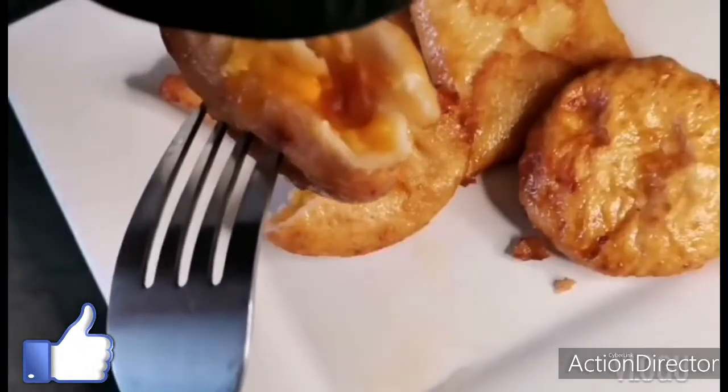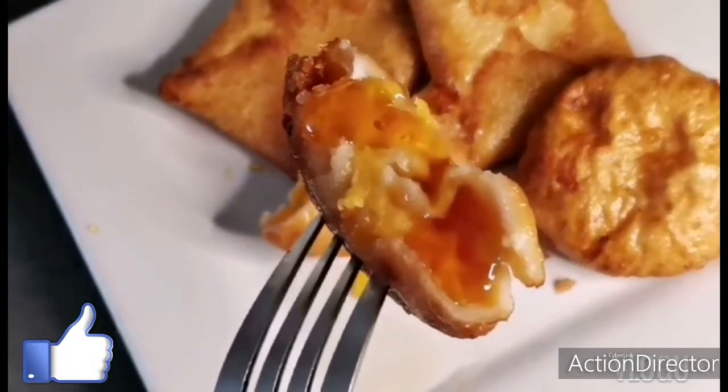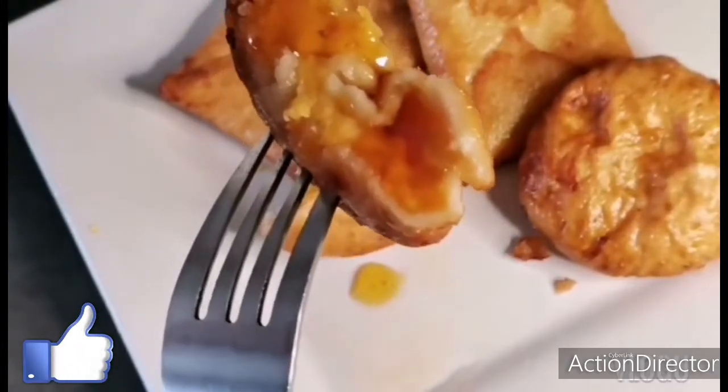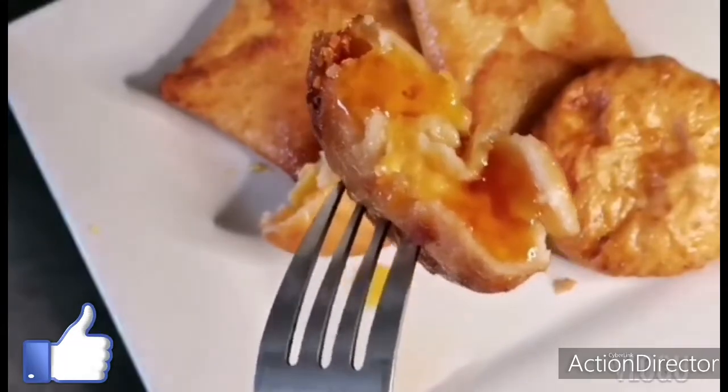If you like to add some honey on it, you can add honey, or you can also add some grated coconut if you would like to throw it over.